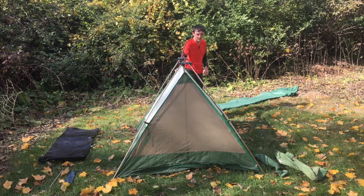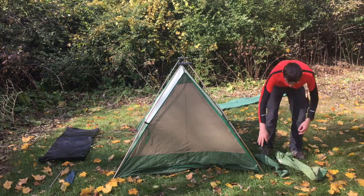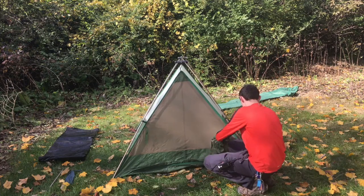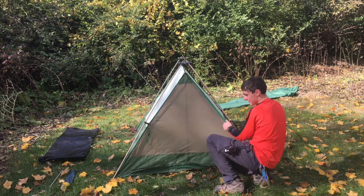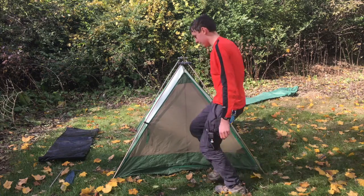So now the tent is nice and tight. If you wanted to, you could sleep in the tent like this — I don't recommend it, because if it rains, you're going to get wet. Next, we're going to take our bags, open up the tent, and stick them in the corner. If you lose your bags, you have to go find new ones, and nobody likes buying extra bags.